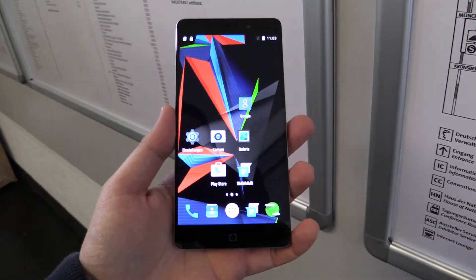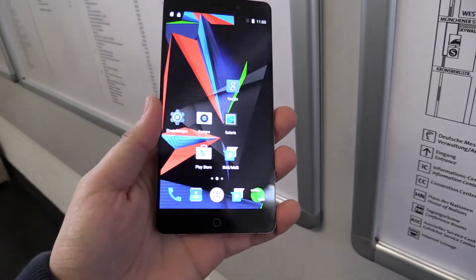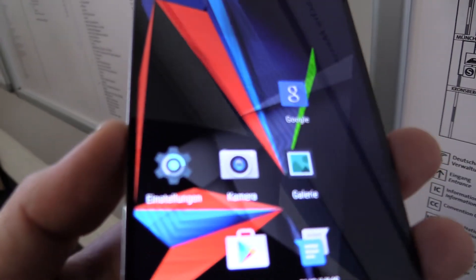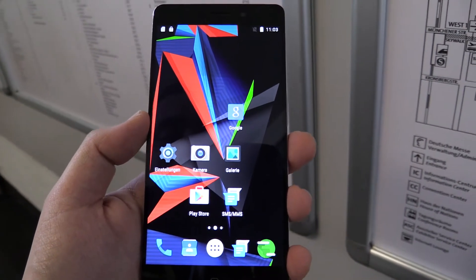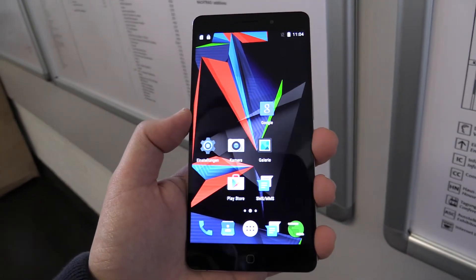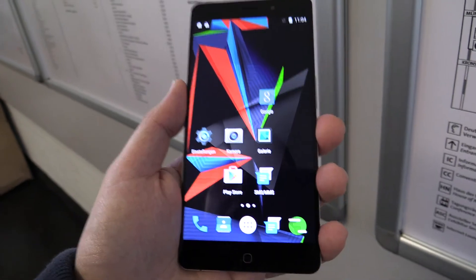Let's talk about the specs. We have a 5.5-inch full HD display, it's an IPS panel with full black lamination and 400 ppi, so the pixel density is pretty nice. From the processor side, it's an octa-core 64-bit MediaTek MT6755 at 2 GHz.